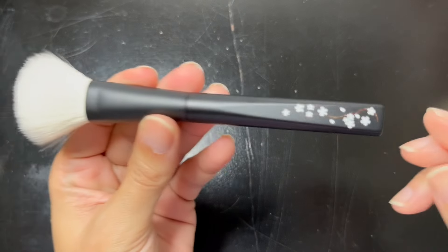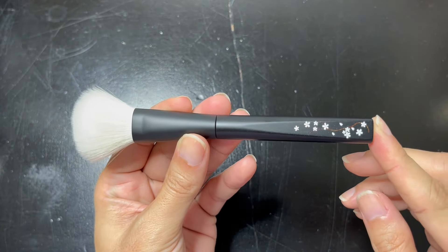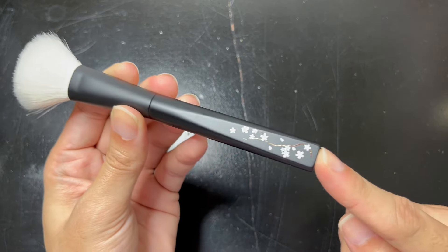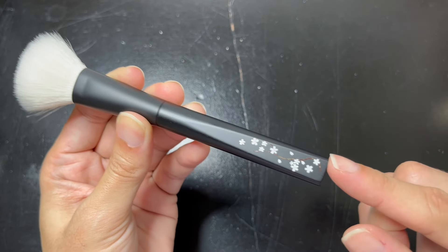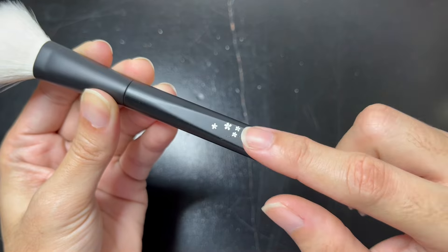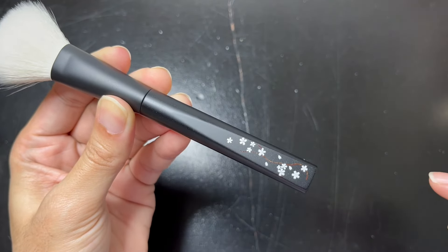Alright, so right now what I'm going to do is I'm going to flip my camera over so that we can see this brush intimately. So this is my Ref Fur Saibiko Cheek Brush Version B, and I'm going to be fondly calling this brush my White Sakura Saibiko Cheek Brush from Ref Fur because of the white Sakura petals that are designed onto the handle of this brush.